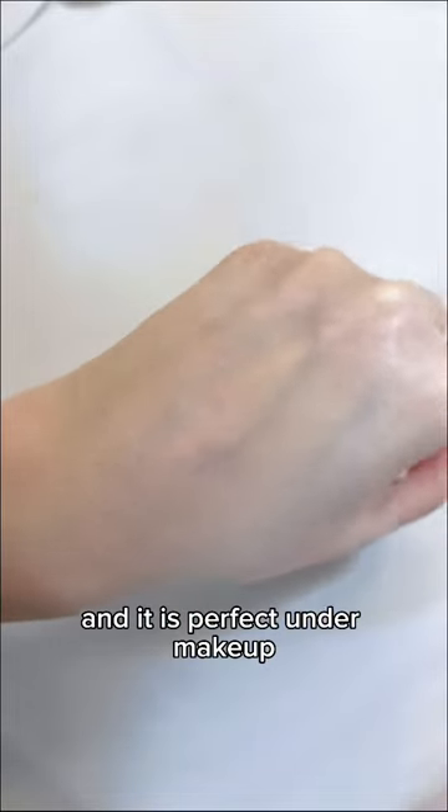Just like the original watery essence, it is extremely lightweight, easy to spread, and transparent. You can barely feel anything after applying and it is perfect under makeup.